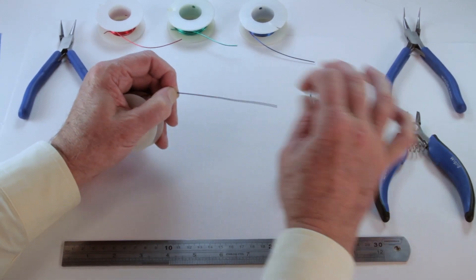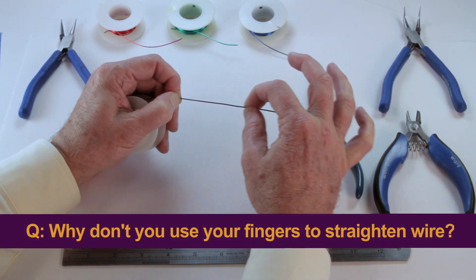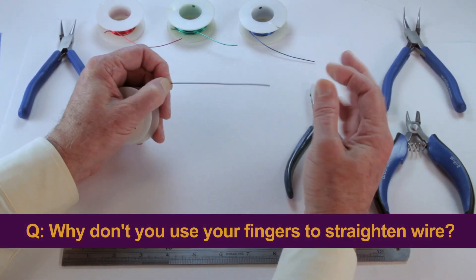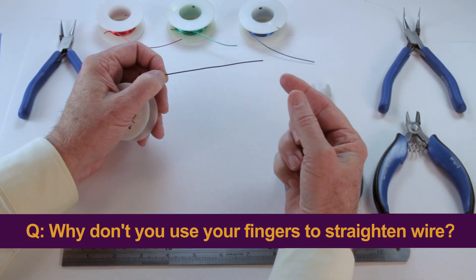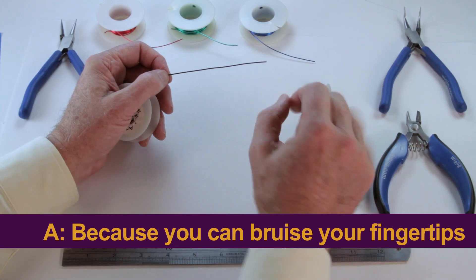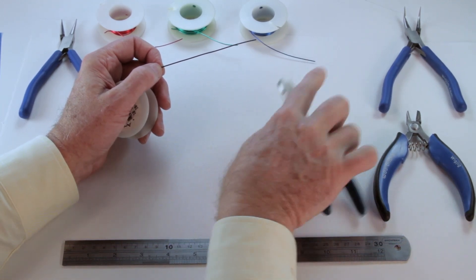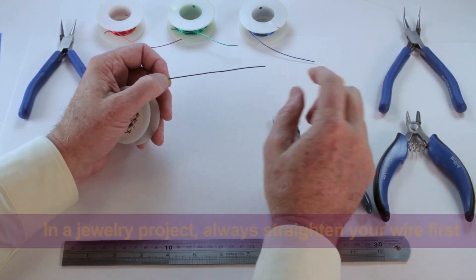Here's a quiz: why is it you don't want to pull the wire through your fingers like that? Because if you do it often enough, you'll end up with bruises on the end of your fingers. You'd rather have the bruises on your nylon jaw pliers than the bruises on your fingers.